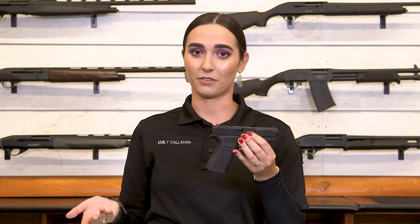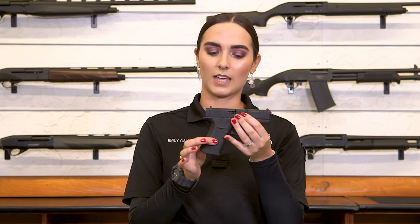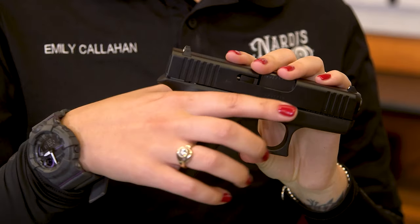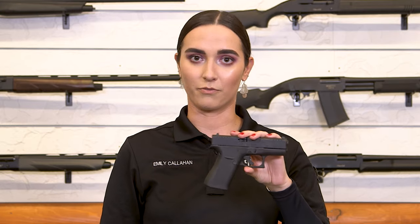What influenced the design of the 43X was actually the lack of ammunition that the Glock 43 had — it only had six rounds of capacity and they added four more to this one. So we have a 10-round capacity in this firearm and it adds a little bit more of a grip to the bottom. You can see that I can wrap my hand all the way around it comfortably. It's not going to be too short or anything that I have trouble gripping. That is why the 43X is favorable over the 43.